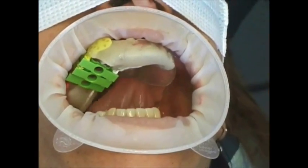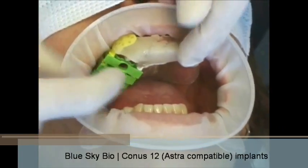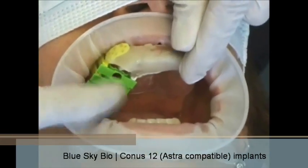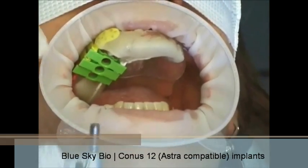Welcome to this presentation. Today we're going to place three BlueSkyBio dental implants into this edentulous site. The surgical guide that you see is made with the 3D click guide system and we will be punching the soft tissue with a rotary punch.